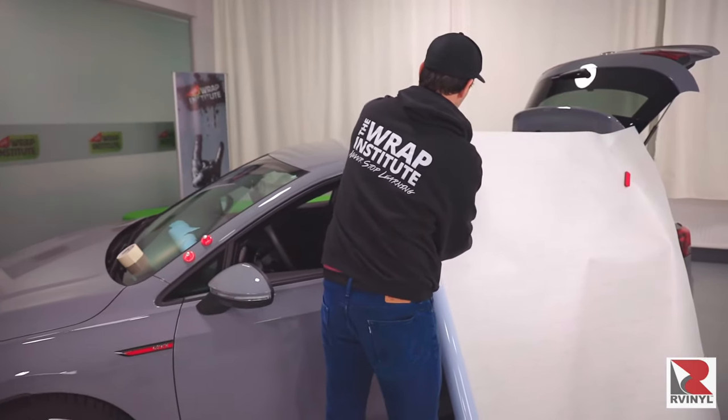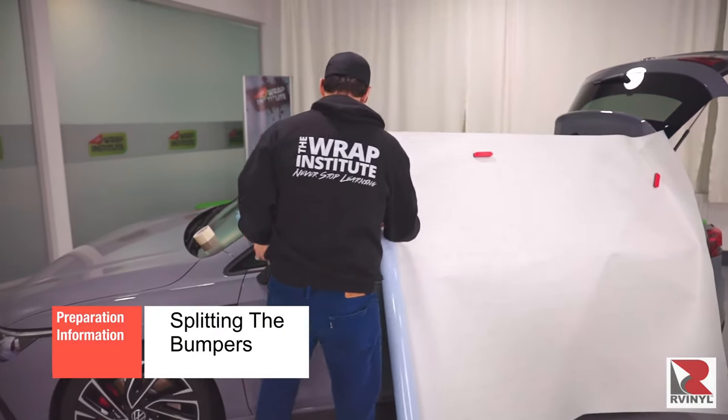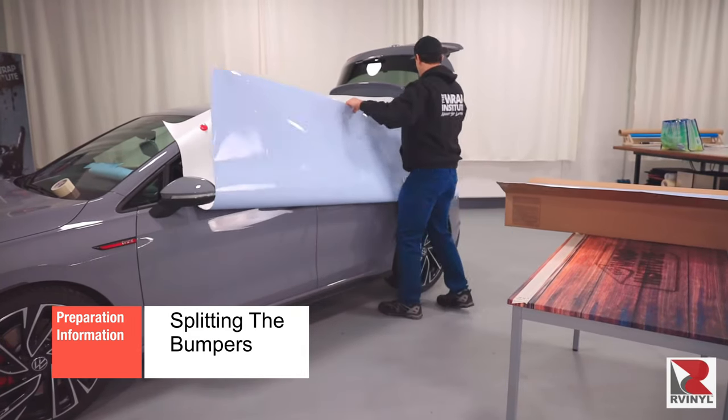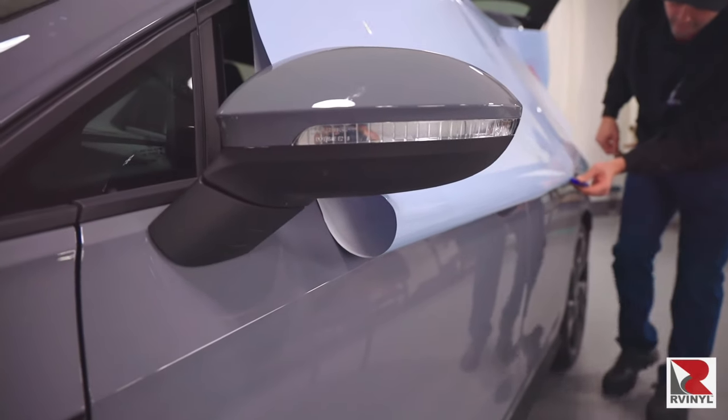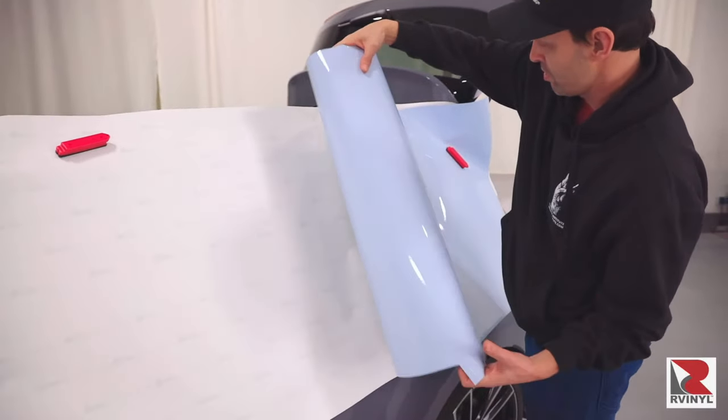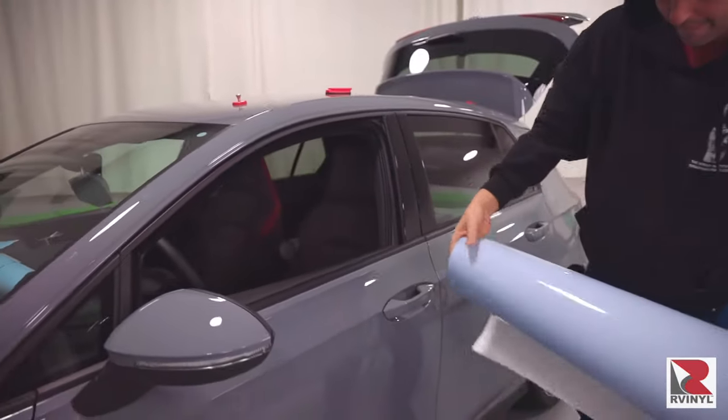For the bumpers — both front and back — the protocol is very similar to the front fenders. Secure the main panel on the side of the car, fold it in half, then cut the panel in half with a snitty. Roll the panels up safely and store them inside the car.